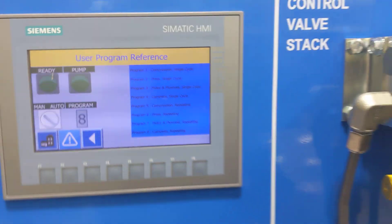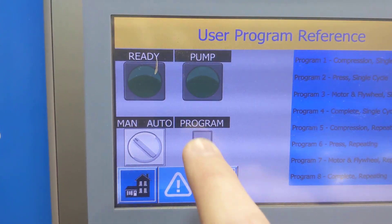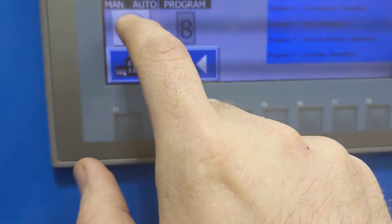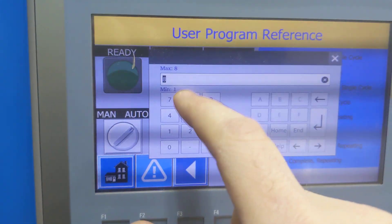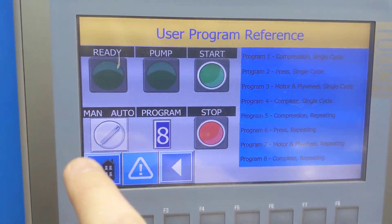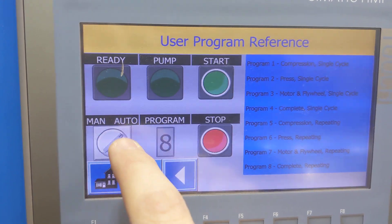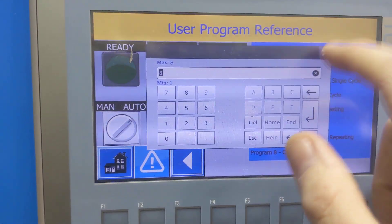So basically you go through the process each time. You can change that by going to auto and changing the value between one and eight. If you're on manual, you can't select anything; if you're on auto, it will allow you to change that. I'm going to keep it on eight because it will reciprocate through.